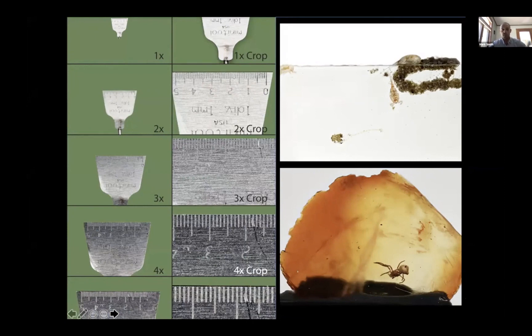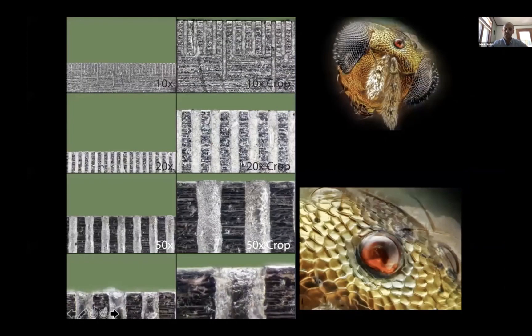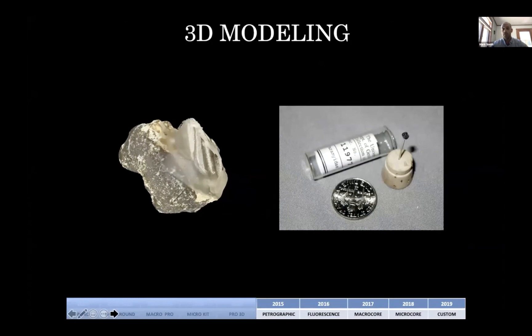When we first commercialized the system in 2013, our limitation was around 100 microns of detail, but we were already shooting slides and very difficult materials like ambers or specimens in alcohol. The next phase in 2015 was to create our micro kit, which allows us to capture high-magnification data all the way down to two to four microns in size. This is a very tiny parasitoid wasp — you can see the actual cell structure, very comparable to an SEM, but non-destructive, portable, in color, with image capture in under three minutes.